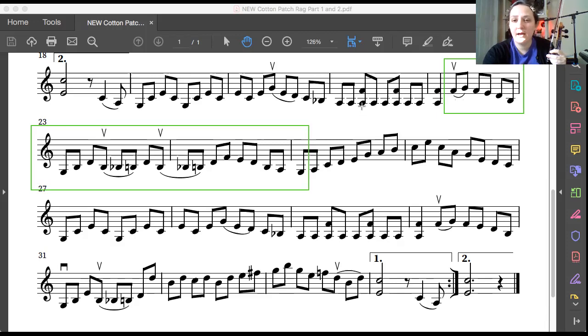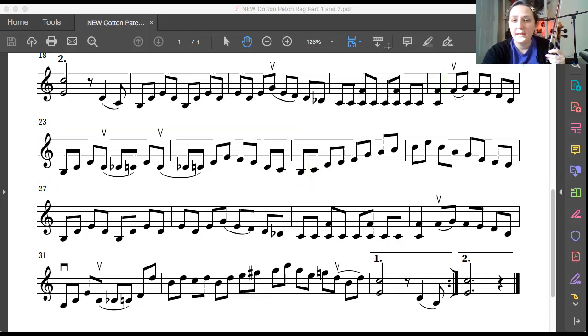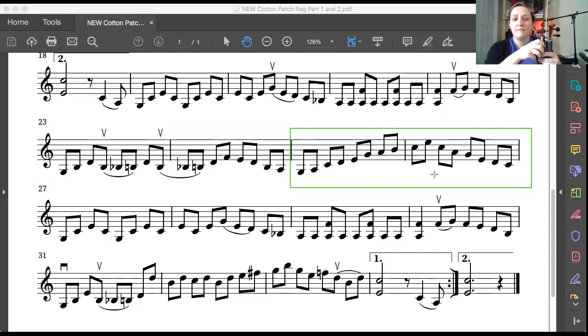Our next part we're going to play is G one C, D one three, A one two, four two, A G one D C — which is third finger on the D string. So let's play this section: G one three, D one three, A one three two, four two, A three. Okay, let's try it out.